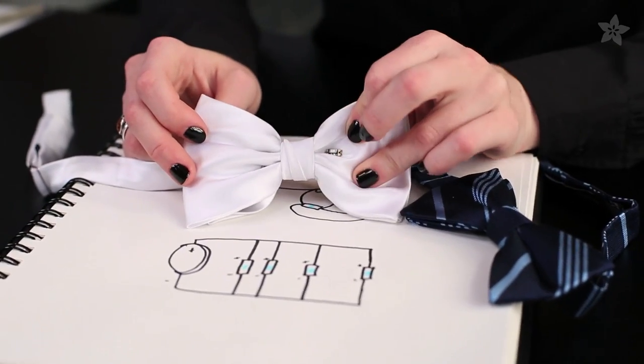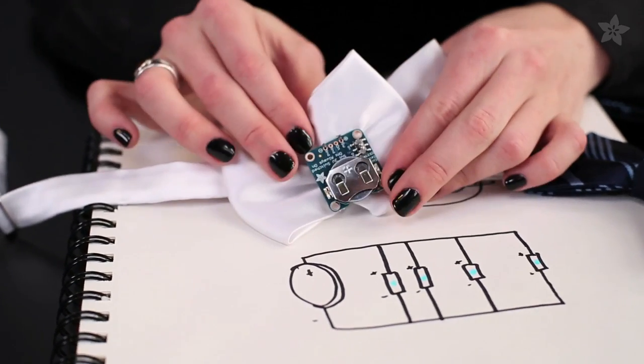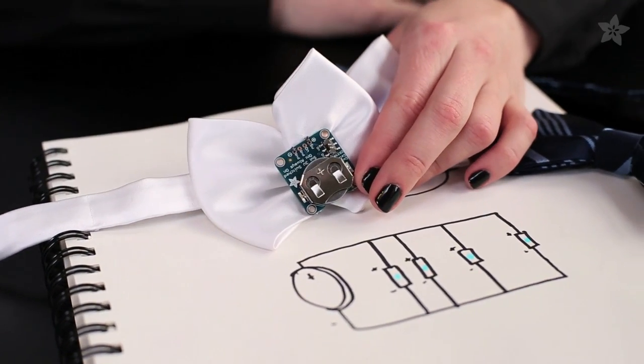The sequins rest in the dimples of a pre-tied bow tie and they're wired in parallel to the coin cell battery holder. This one has a switch for easily toggling the lights.